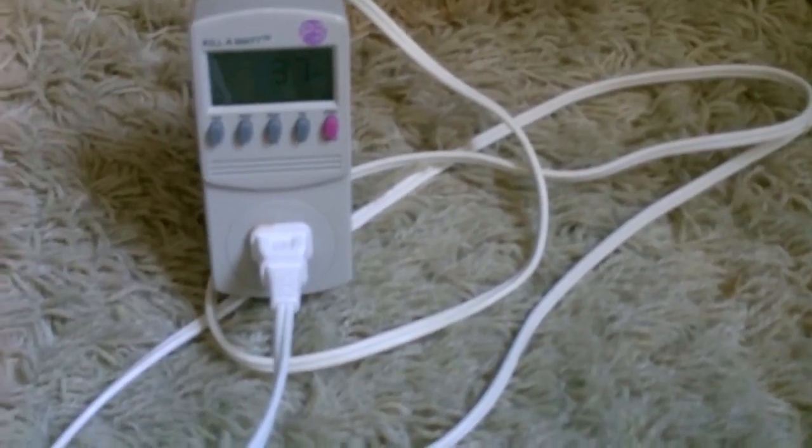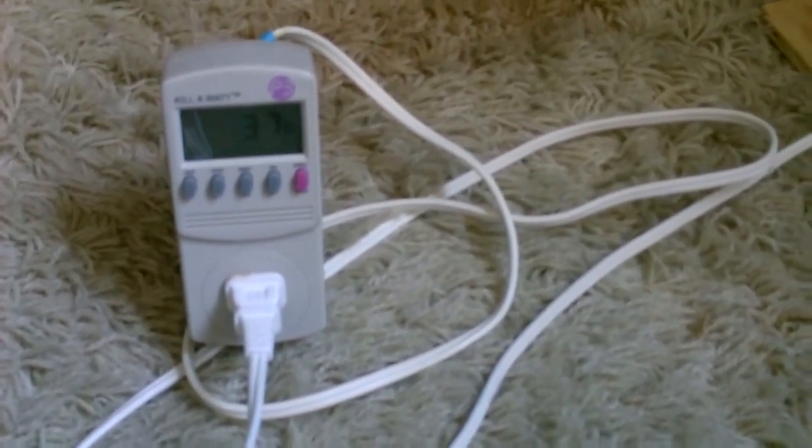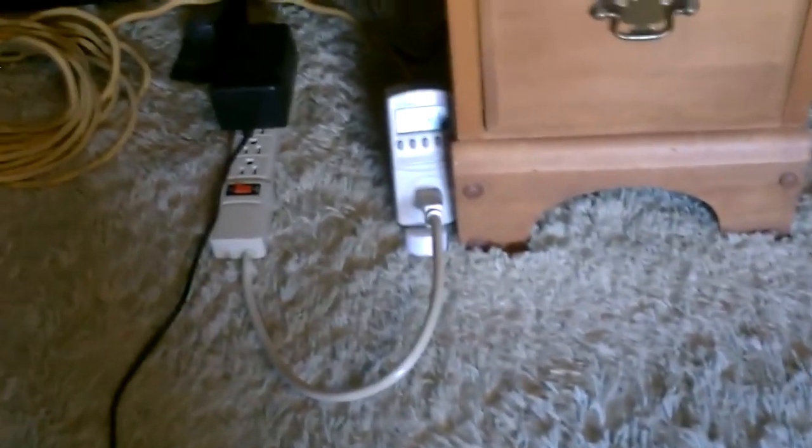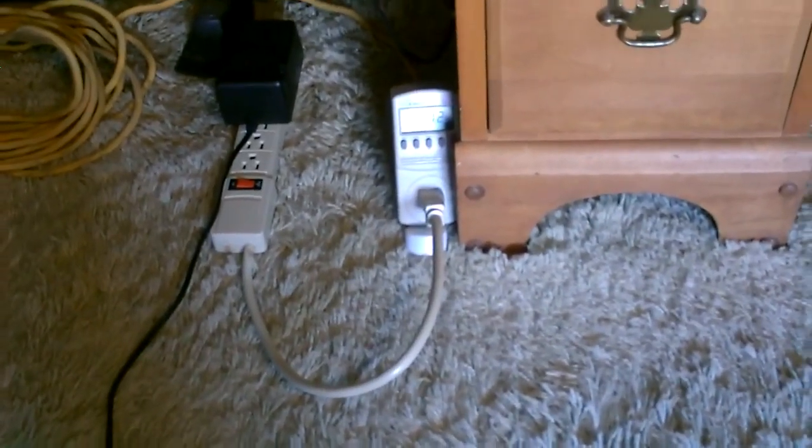So this heating pad on high takes about 37 watts. Turn on the heat there — it's got a heat setting as well, and with the heat on under no load about 8 to 9 watts. If you actually put your feet on and push down it goes up to about 11, 12, 13 watts.